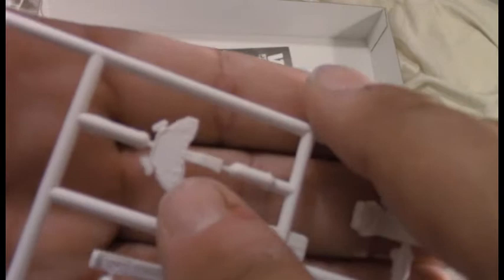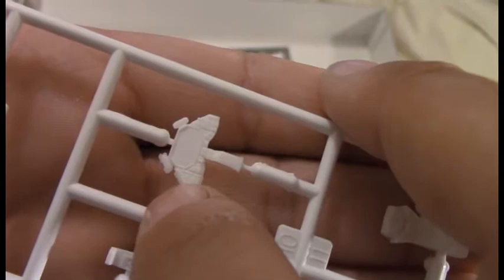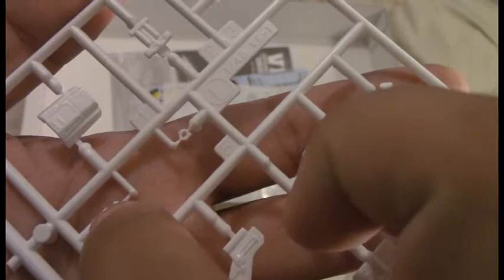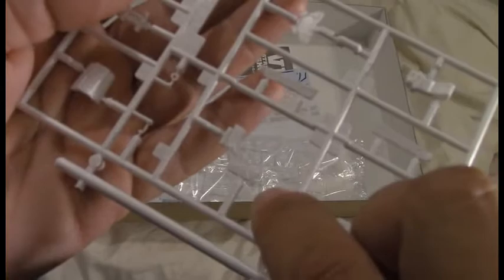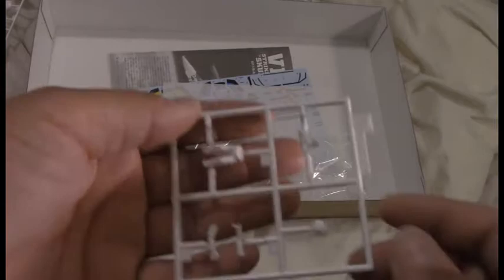Cockpit detail parts: here we have the HUD and the control panel. Really nice — a little bit of dry brushing on my other one really brought that out. There's a little bit of flash on the rearview mirrors and actually a little bit around the entire part, which is kind of a bummer, but it'll be easy to clean up. Looks like throttle and flight stick. I think these would be maybe the boosters for the ejection seat and the HUD. Seat cushion, seat back, seat side rails — yeah, that flash is really a bummer, but otherwise looks fantastic.